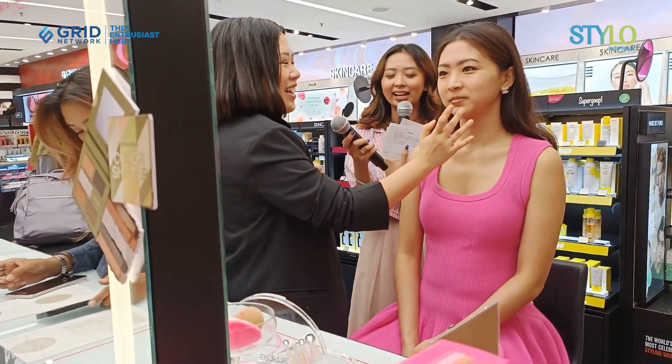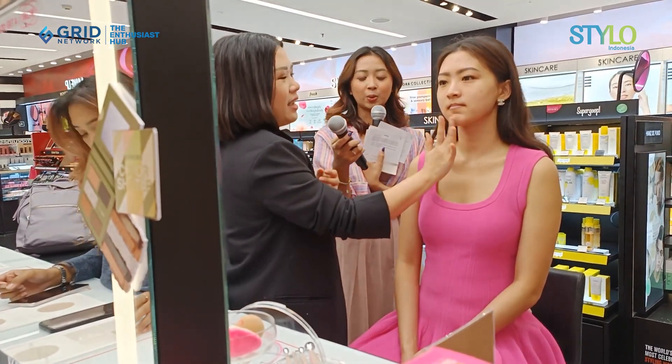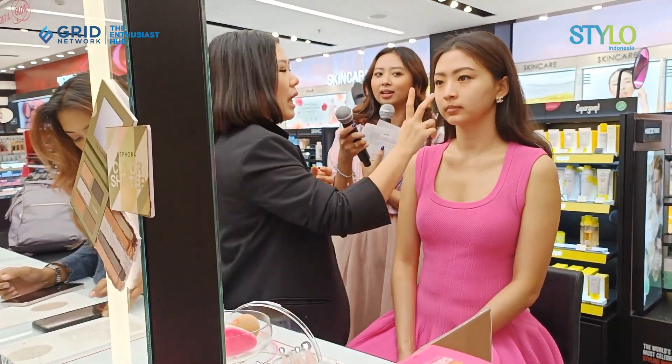Hot, right? For extra strength, you can do it. So that the makeup sticks better — supaya make-up-nya lebih nempel.